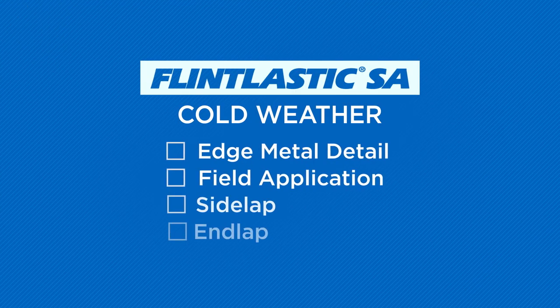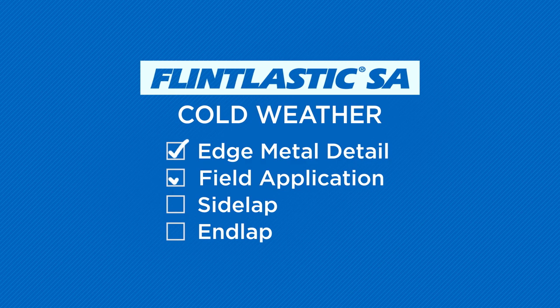In this video, we'll review four installation elements for Flintlastic SA cap sheets: edge metal details, field application, side lap, and end lap.